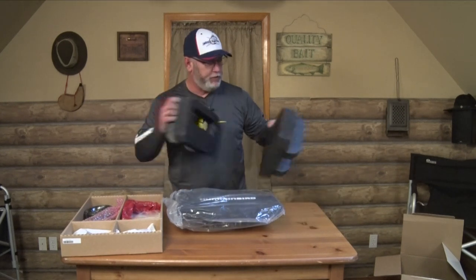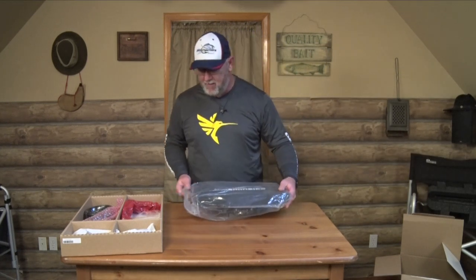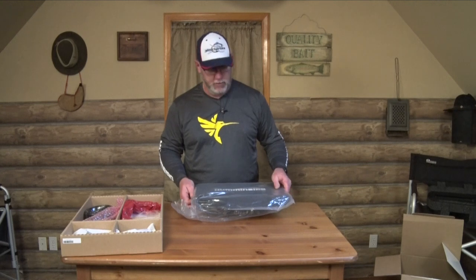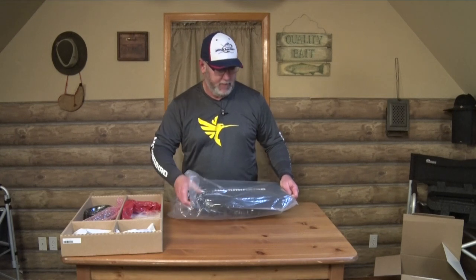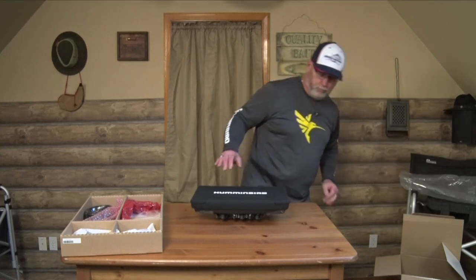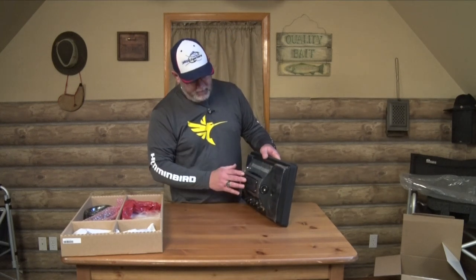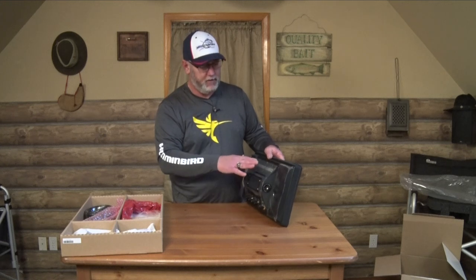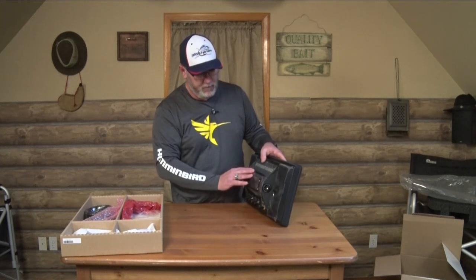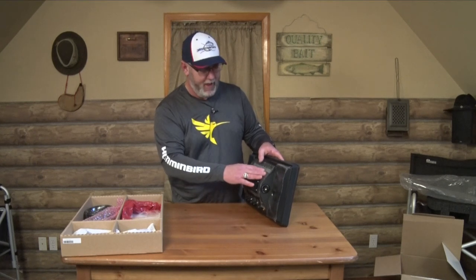The packing is pretty heavy duty — it really protects the unit during shipping. It comes with a heavy plastic bag on top of the unit. There's also more wrap on this that's meant to protect the unit until you get it installed in the boat. I'd recommend you leave this on until the very last minute when you have to take it off.